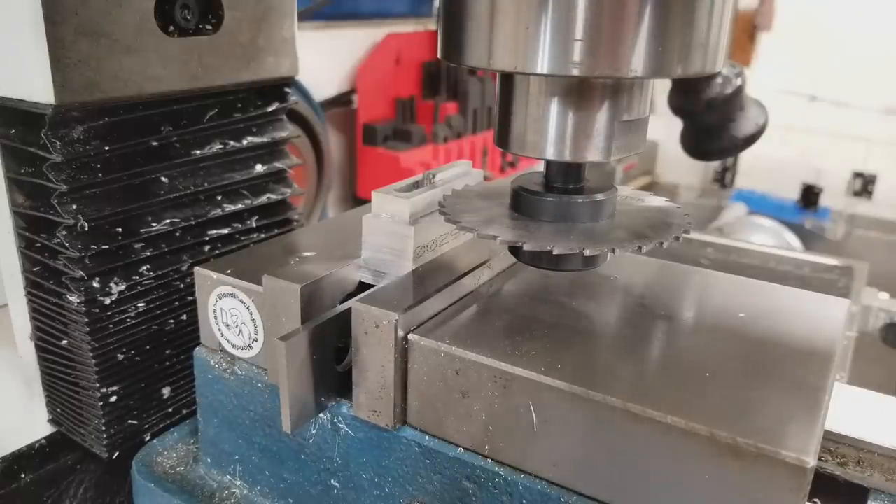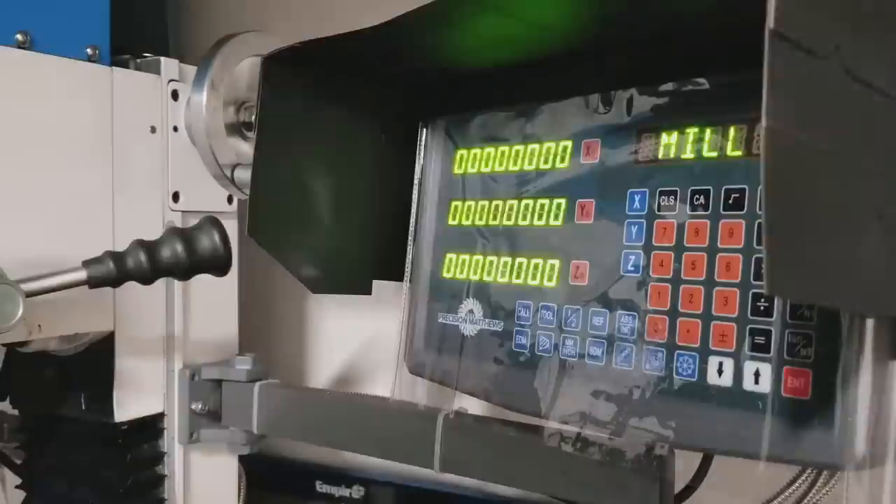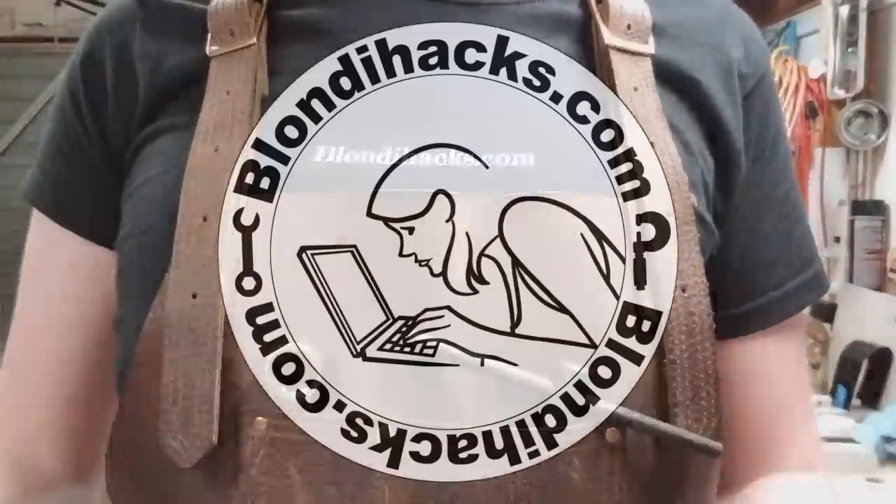That is a terrifying saw, and this has zero chance of working. But I'm gonna do it anyway. Hello Internet, my name is Quinn and this is Blondie Hacks.